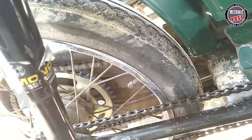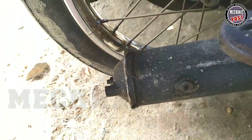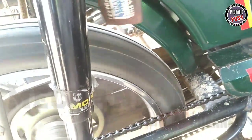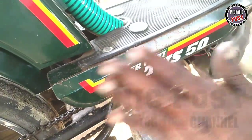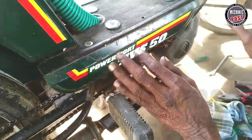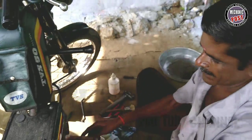We have to make a system. Yes, that's it, sir. Now we have to clean the carburetor better. Yes, that's it. We have to clean the carburetor better. Thank you, sir.